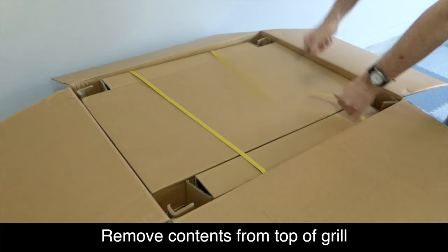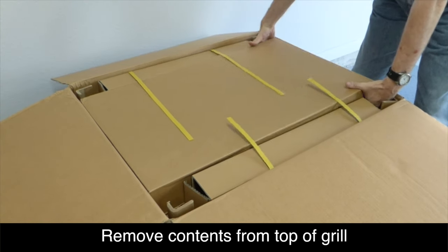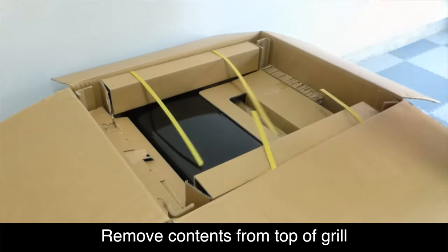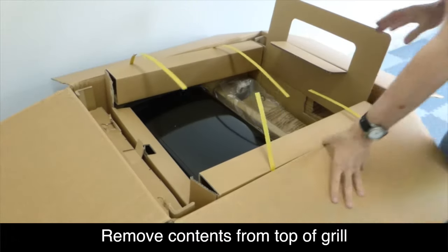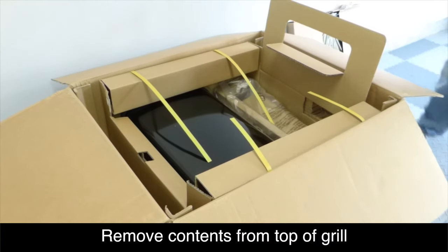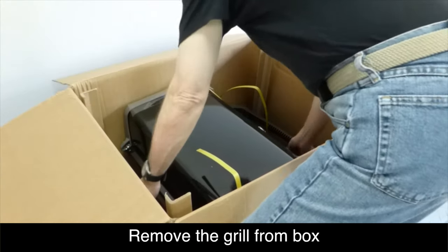Using a knife or a pair of scissors, you can cut the two plastic straps that hold the contents together for shipping. You can then begin removing the contents from the box. It really helps if you have a large space like a garage where you can put all of the components out in the open. Make sure you look through all of the cardboard packaging because there could be some smaller parts you might miss, and you don't want to throw anything away. Now it's time to remove the grill unit and set it off to the side.